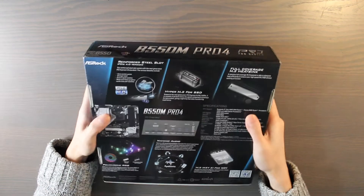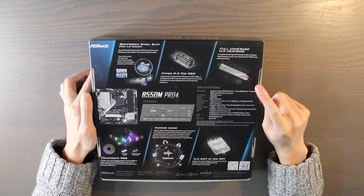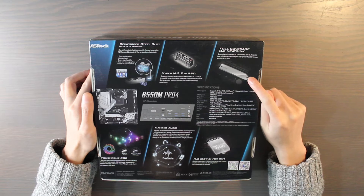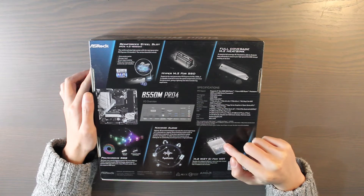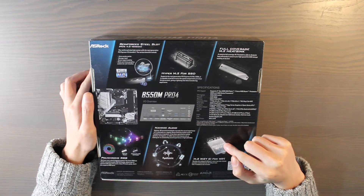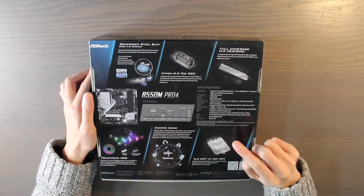Let's see on the back. It has two M.2 slots for SSD, and one comes with a heatsink. It also has the possibility to expand with a WiFi card if you want to. Without a WiFi card the motherboard is much cheaper, so that's why I like the possibility of expanding it.